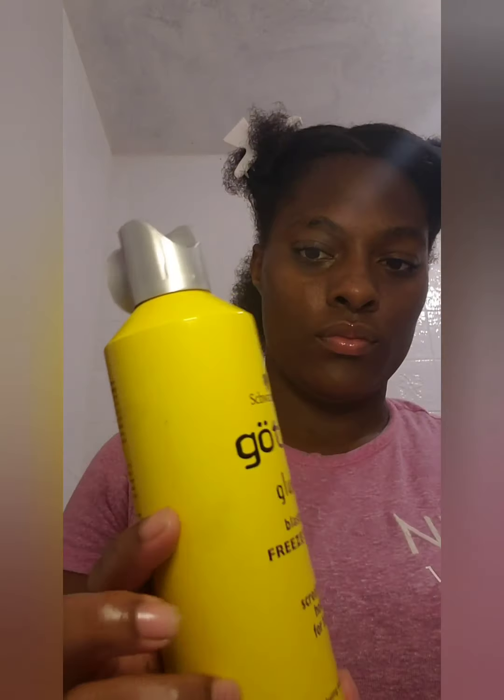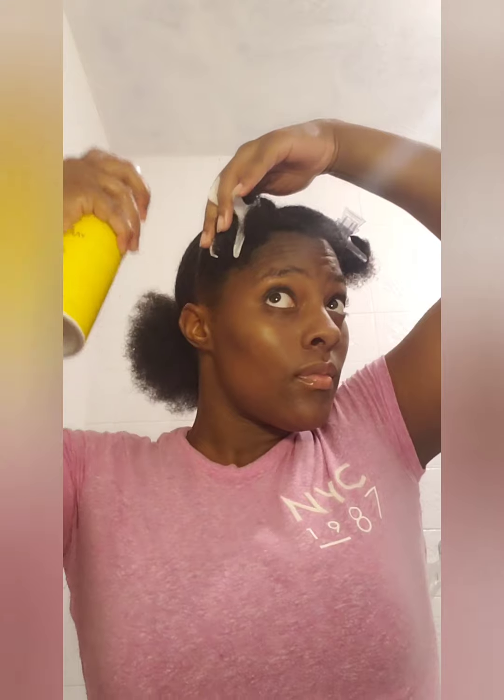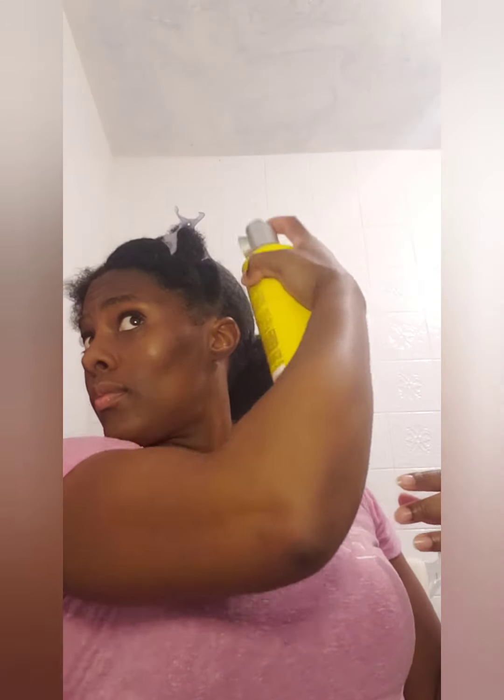So normally I would use some form of gel or jam, but today I'm working with water and got2b glue-free spray. Let's see how well this works together. I don't know why I used so much freeze spray, but as we go along, you'll see that my hair wasn't laying down as I'd wanted it to.